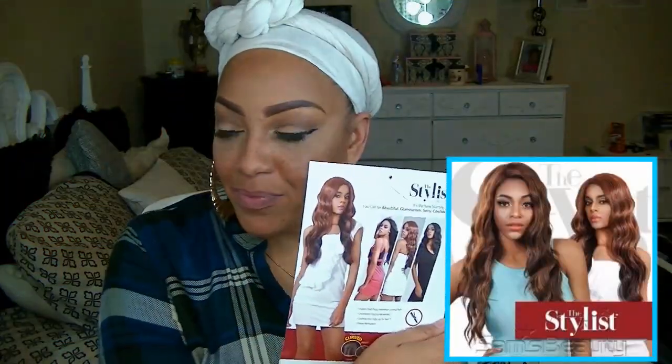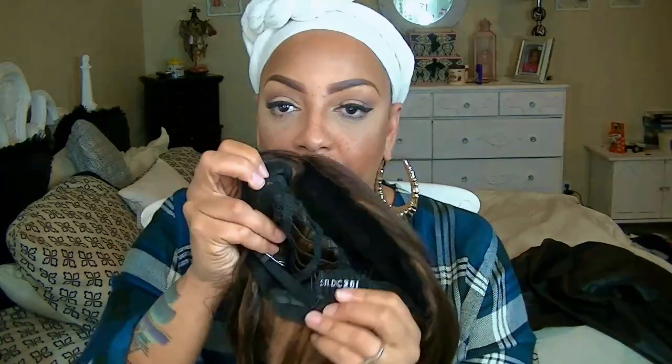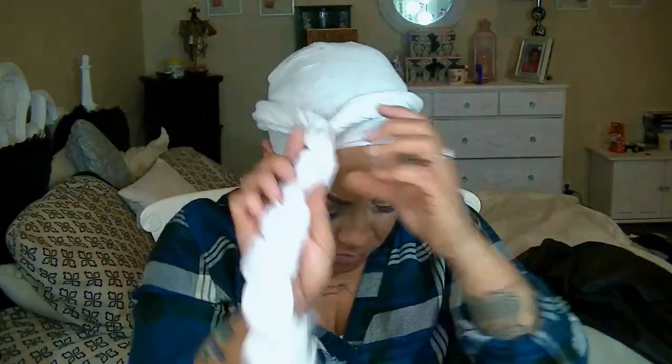All right, so here we go. This is the Stylus and it's called Dreamwave, a curved L-shaped part lace front synthetic wig. It does have the combs in the front, in the back, and the adjustable strap in the nape area. You can pick this beauty up at samsbeauty.com.